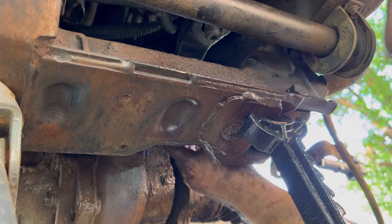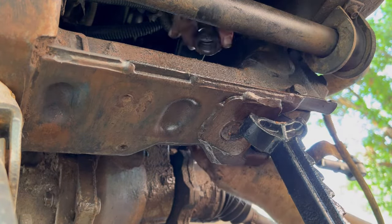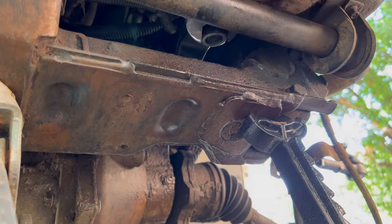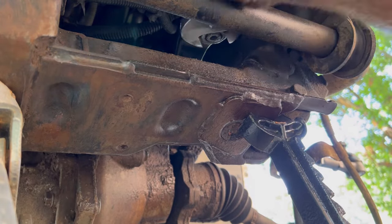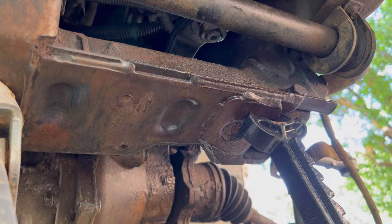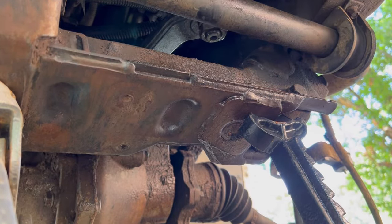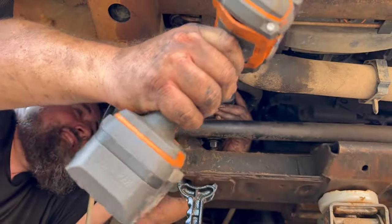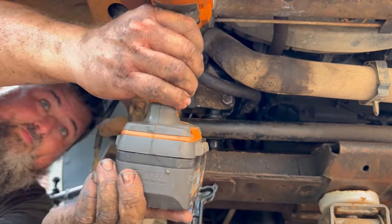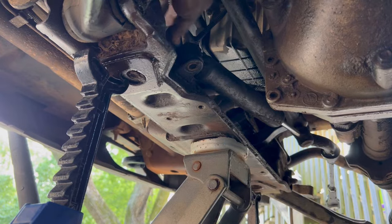There really is only one way it's going to go on — you'll just have to rotate that Pittman arm around until you find it. Don't forget to put your stabilizer shock back in.